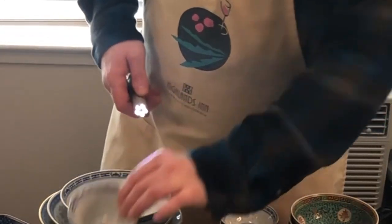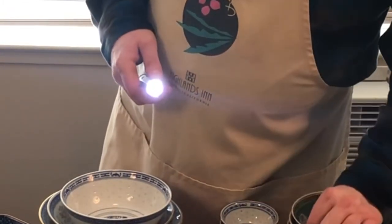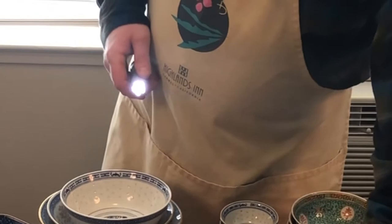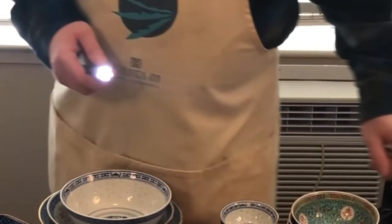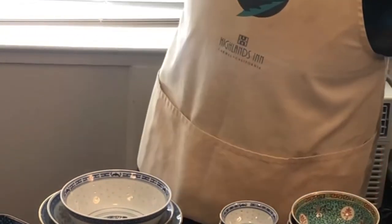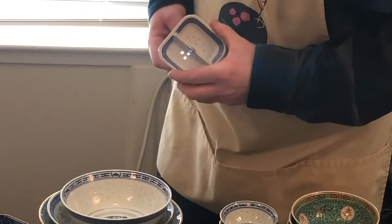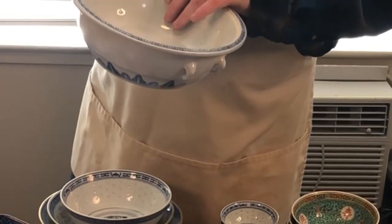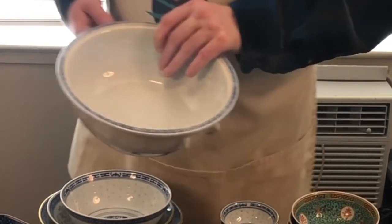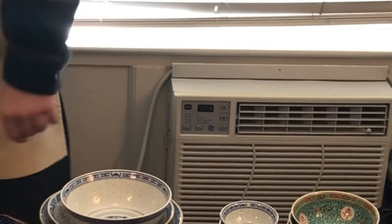I don't know how they do it, but that's how it works on all rice china. It's bone china, but the light shines through. One final piece here — and on the rice bowl for serving the rice you can see the light shining through. That's what makes rice china unique.